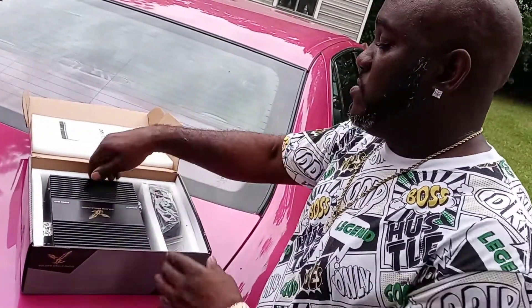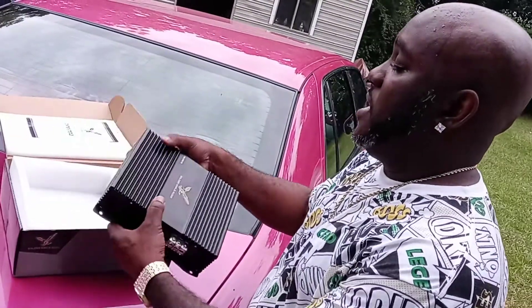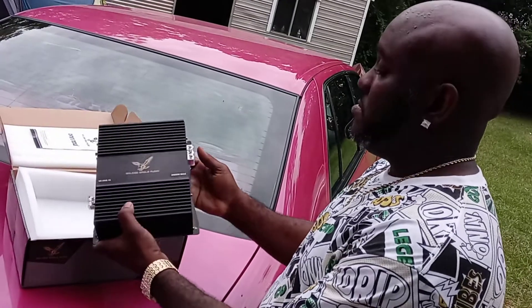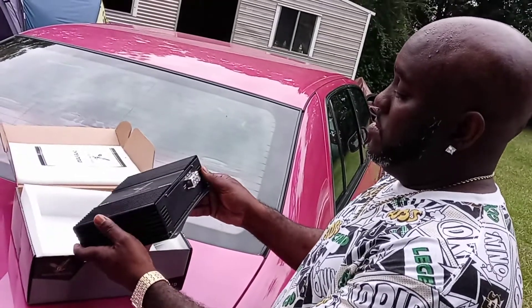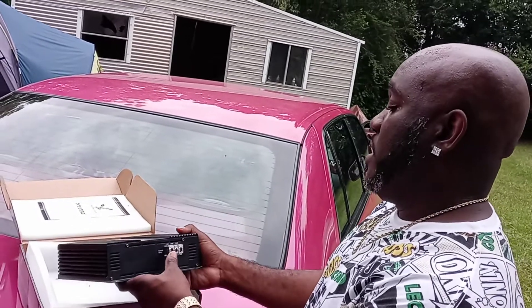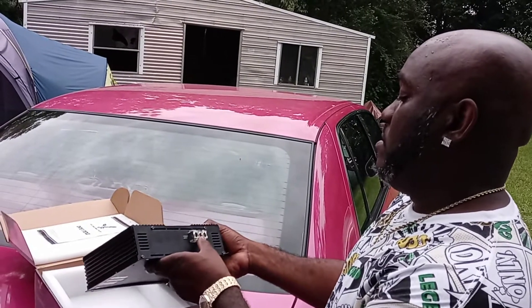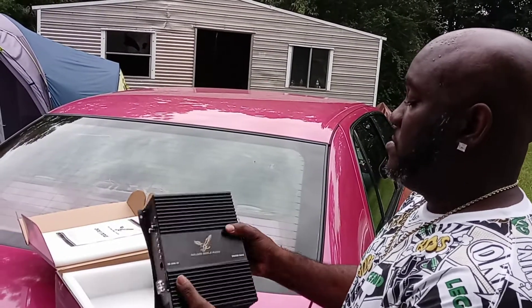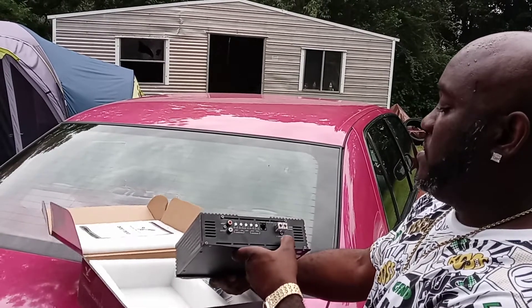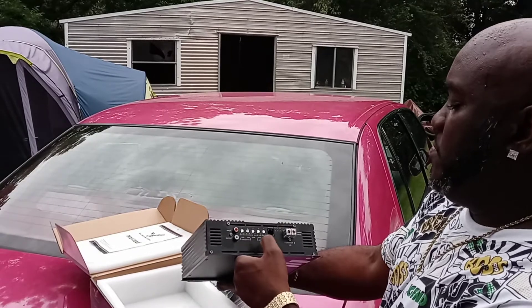Okay, so what I have here as you can see — this is a 2000 watt amp. It's really not that big in size. The input terminals over here don't look like it's zero gauge; maybe you might get some four gauge in here. We'll have to see. It has speaker outputs on this side, it has a crossover, and a bass booster.